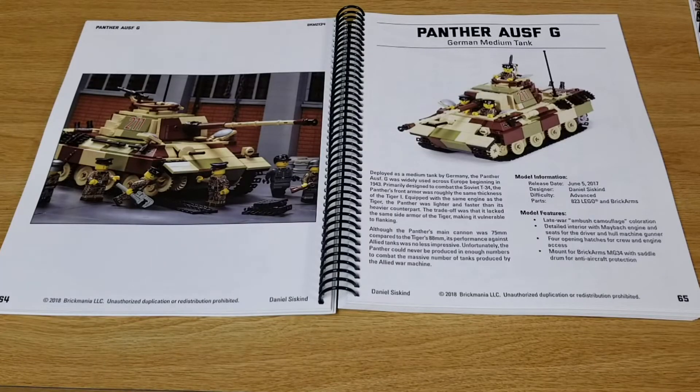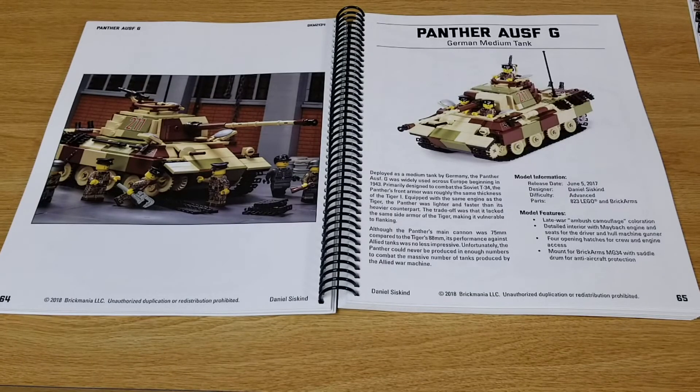On page 65 you find the Panzer G, originally released in 2017. Cool kit — I believe they just had this one on pre-sale recently. There might be one or two available online; it'll be the remake of it anyway.